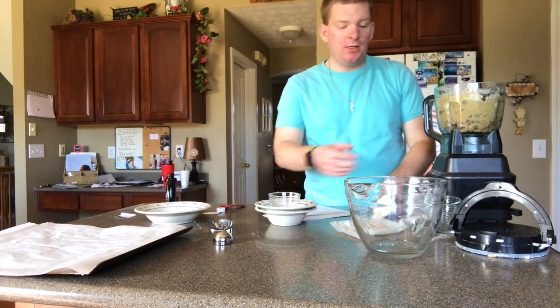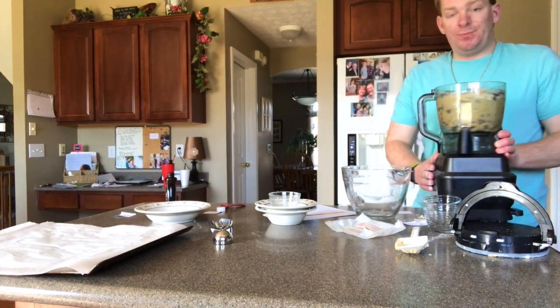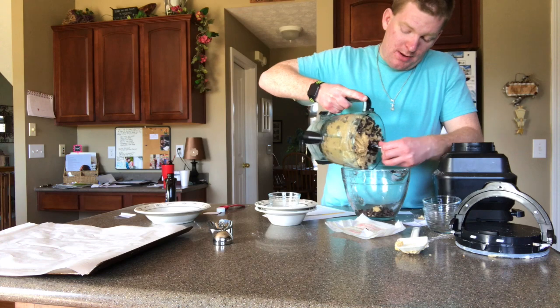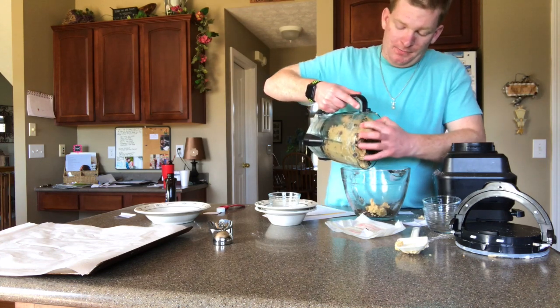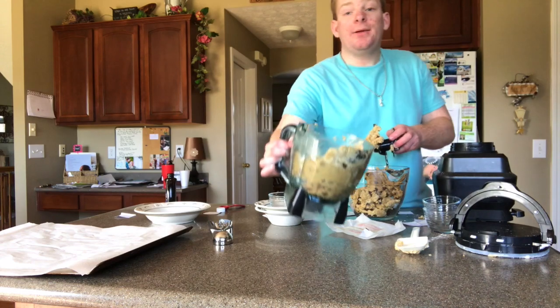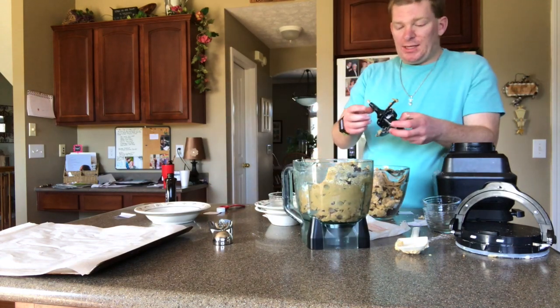Now what we're gonna do for easier use is put this in here. That really fills it up. Who does not like raw chocolate chip cookies? The dough's delish.